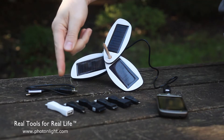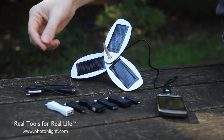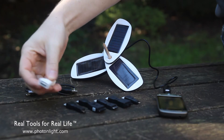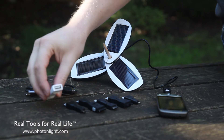It's got a whole bunch of tips here. We have micro USB, mini USB, LG, Samsung, and Nokia tips, as well as a female USB, which you can use to charge just about anything else that has a USB charging cable with it.